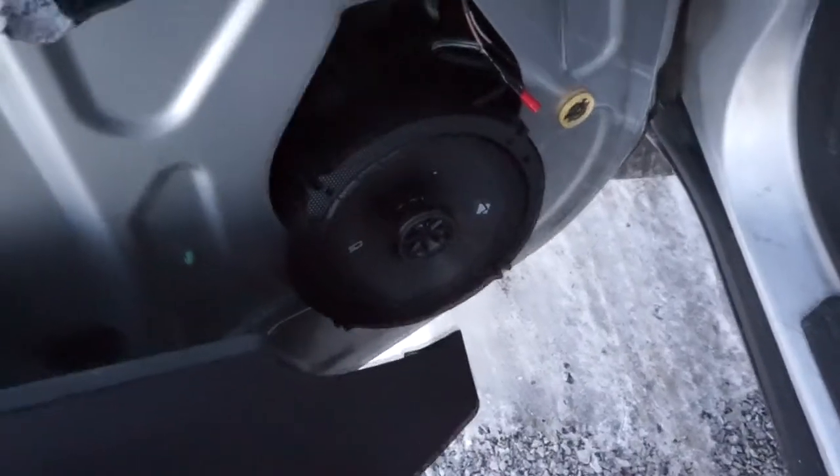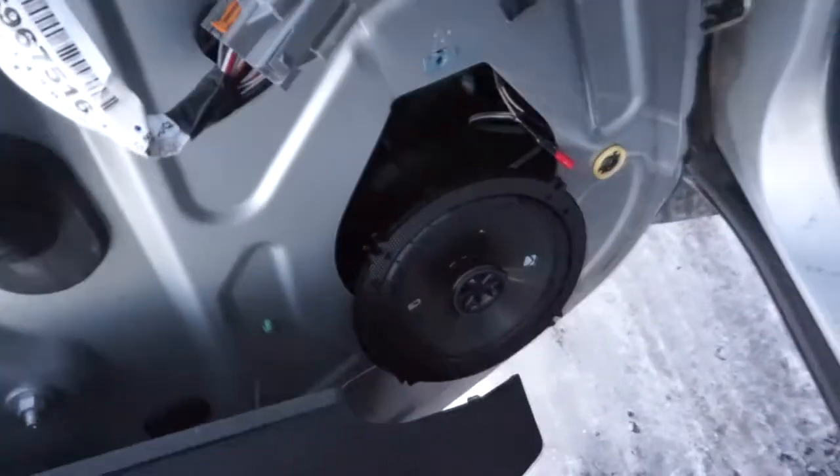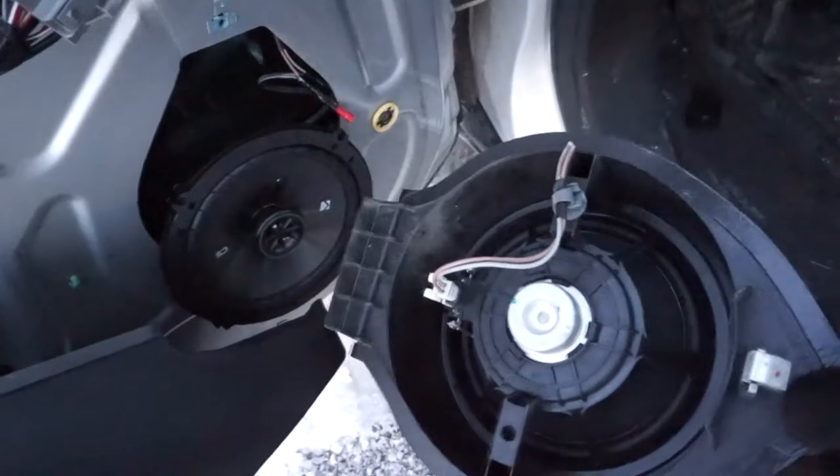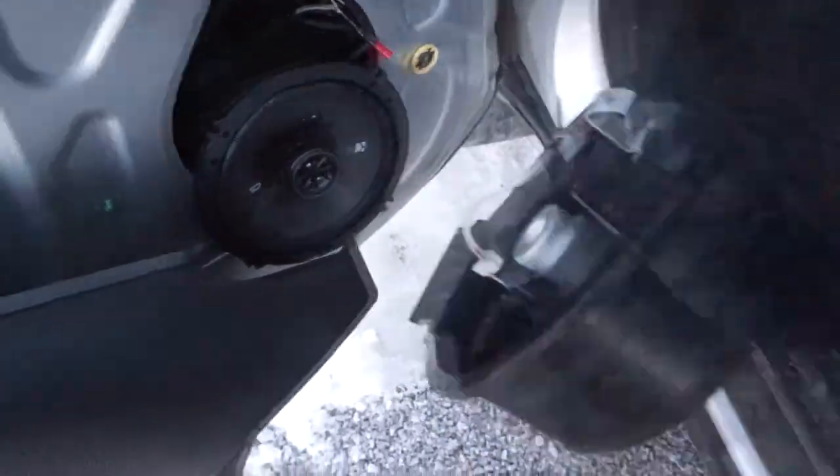So the stock speaker — the entire thing is just made out of plastic, the whole basket and all. It's just one single piece that just clips in.